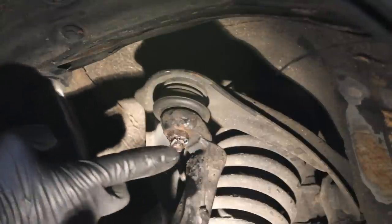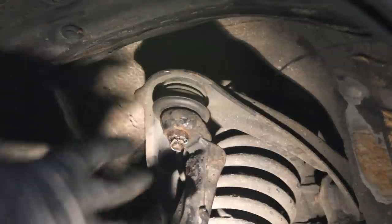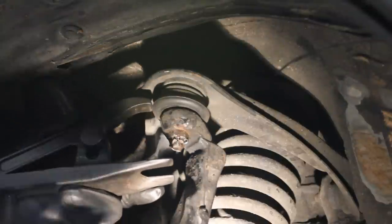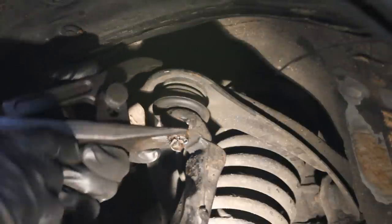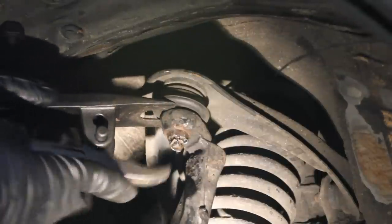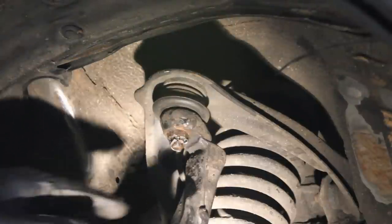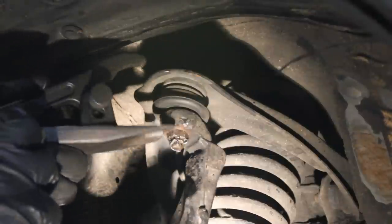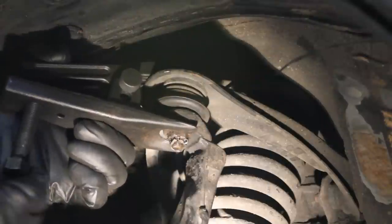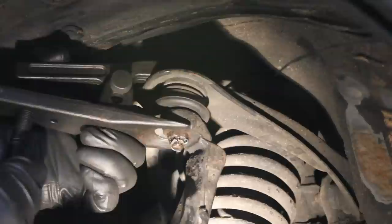I've already tightened this castle nut, but I will show you one that actually spins later. I just want to show you a couple of different ways to position this tool. Basically, like a ball joint separator gets in there on the knuckle and pushes the stud out — to tighten and keep the castle nut from spinning, we do the reverse. We stick it right here, grabbing the upper control arm and the knuckle, squeezing the upper ball joint so the stud will not spin.